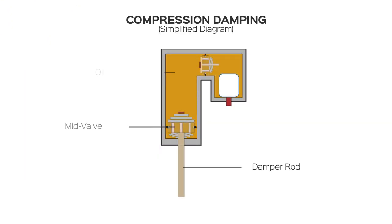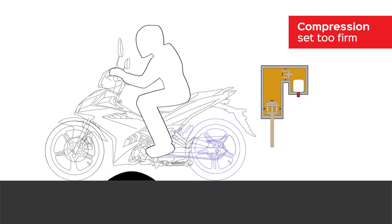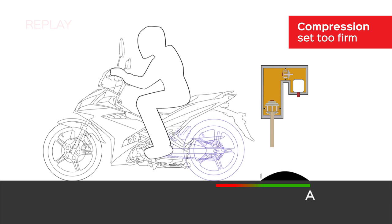So, what is compression? In easy words, compression damping helps the suspension absorb bumps as the wheels move upwards in a stroke. If it is set too firm, when you hit a bump, the motorcycle will bounce over it and there will be no immediate wheel contact because there is not enough compression to absorb the force.